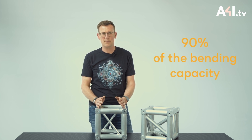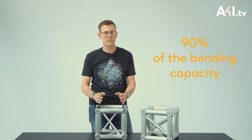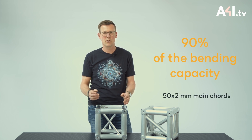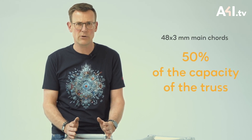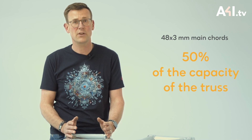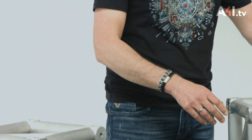So it's important to know that the standard cubes can absorb about 90 percent of the bending capacity of a regular truss with 50 by 2 millimeter main cords when installed in a horizontal rig. However, if installed in a grid in combination with heavy duty truss with 48 by 3 millimeter main cords, the cube's load bearing capacity is only about 50 percent of the capacity of the truss.